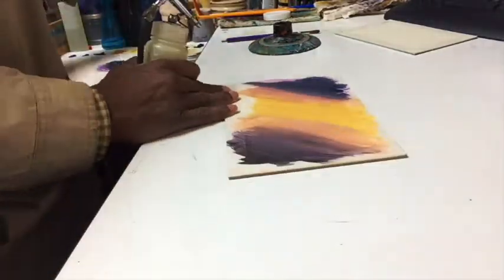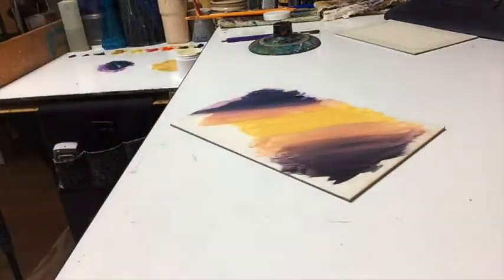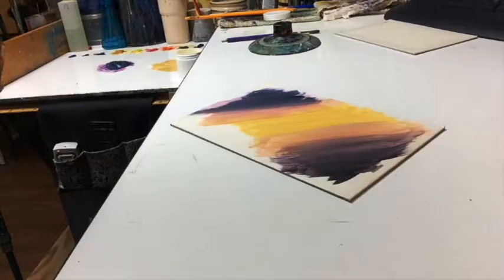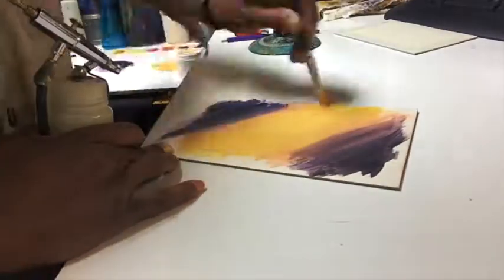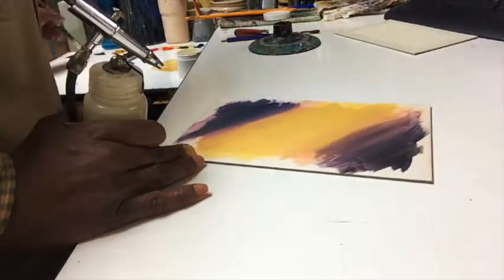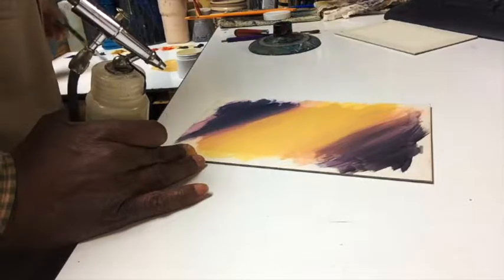Finding that balance between not having it too opaque and not having it too transparent is key. This should have a nice translucent feel — that's what we want to achieve in the amount of paint we lay on that surface.